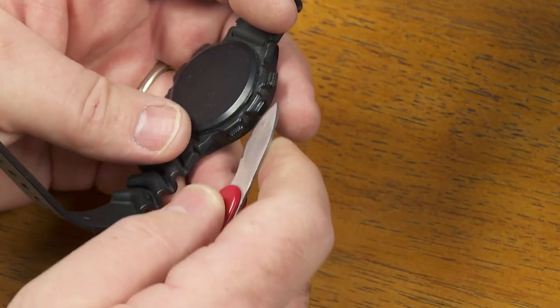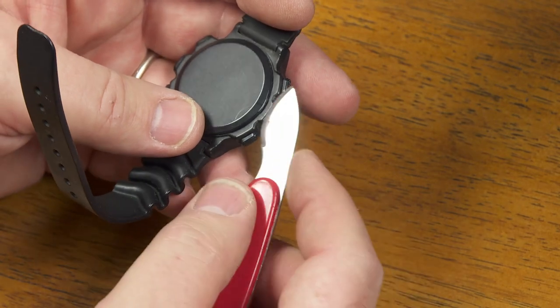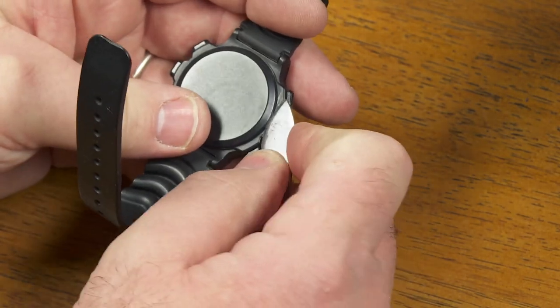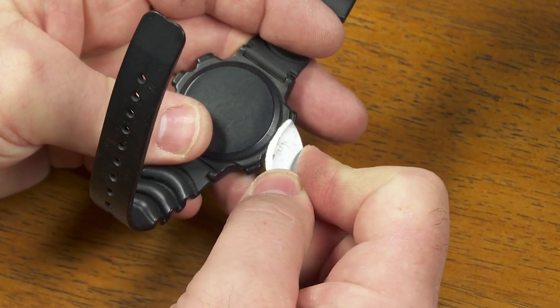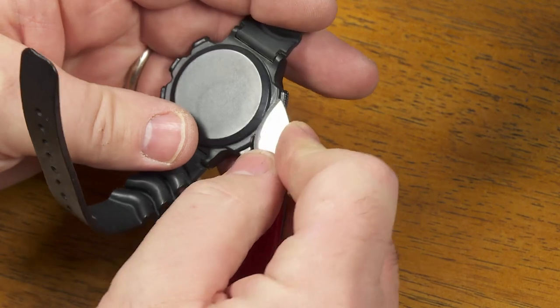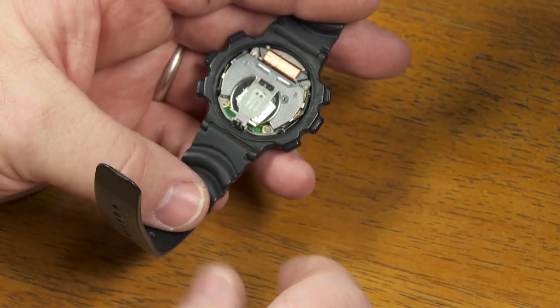It's fairly easy to pop this one open. I've got a little tool here — it looks kind of like a pocket knife, but they actually sell this for working on watches. So if I just pop — there's a little tab kind of right here on the back. Carefully pop this open. And there's the inside of the watch.